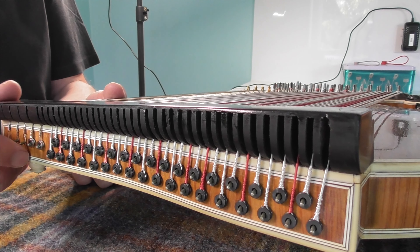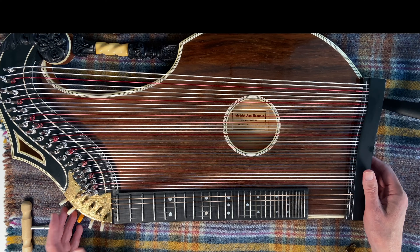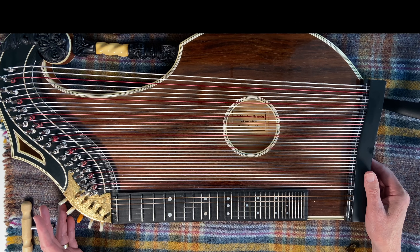He stripped the whole thing down, cleaned it all up, and filled up all the cracks in the fingerboard. I bought a new set of strings for it which amazingly cost over 200 pounds from Germany, because there are 40 of them — that's a lot of strings. But now it's back to its optimum condition.